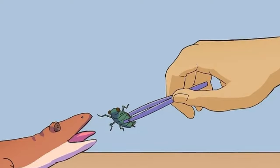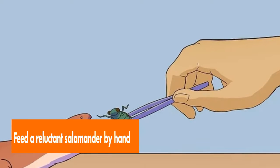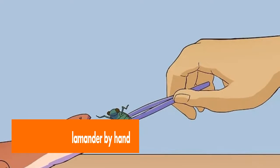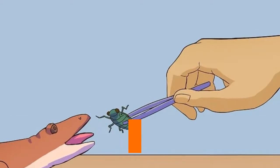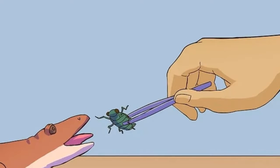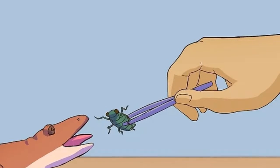To feed a reluctant salamander by hand, if your salamander isn't eating you should try feeding it yourself. You can put the live bug on a toothpick or pick it up with tweezers. Hold the bug steady above the salamander and wait for the salamander to eat it.